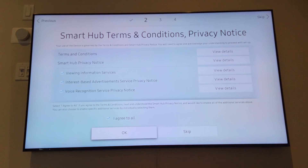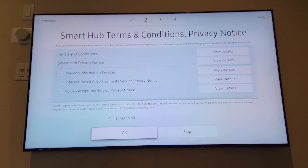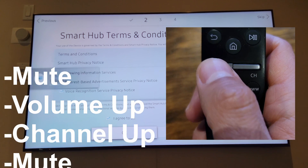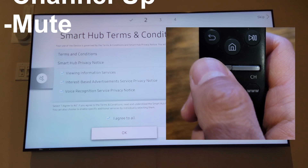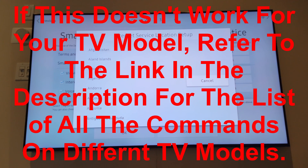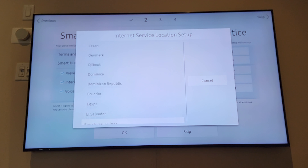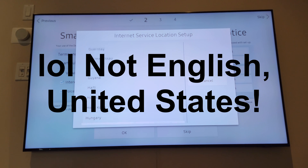Here's the key trick. On the Smart Hub Terms and Conditions page — that's page two — you need to press: Mute, Volume Up, Channel Up, and then Mute again. This takes you to a region-change menu.